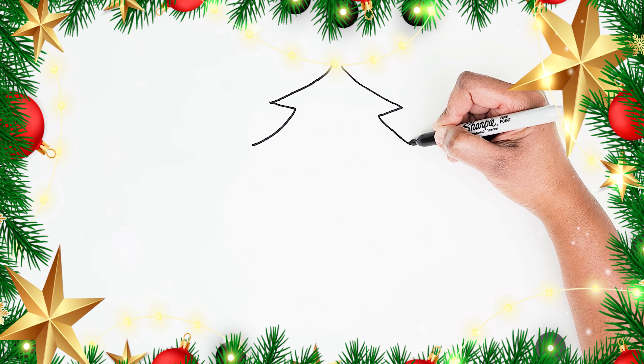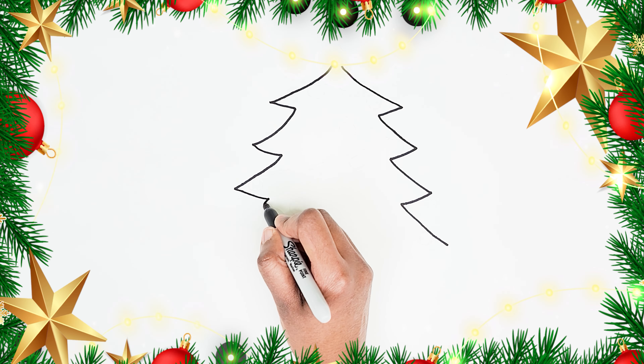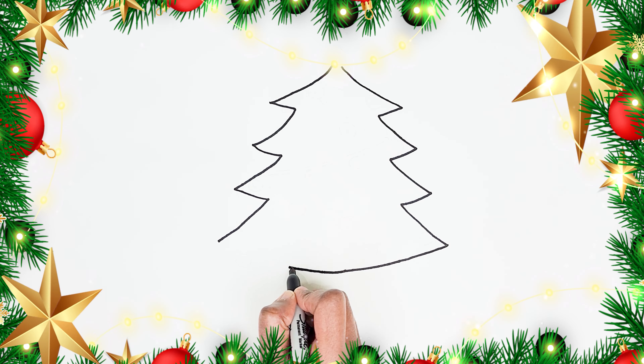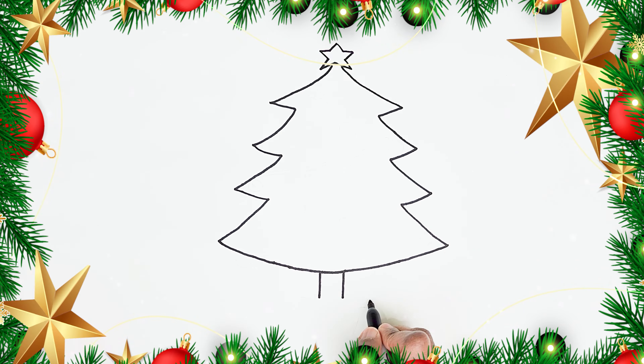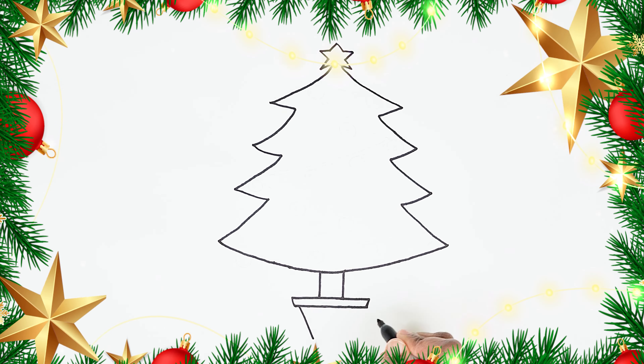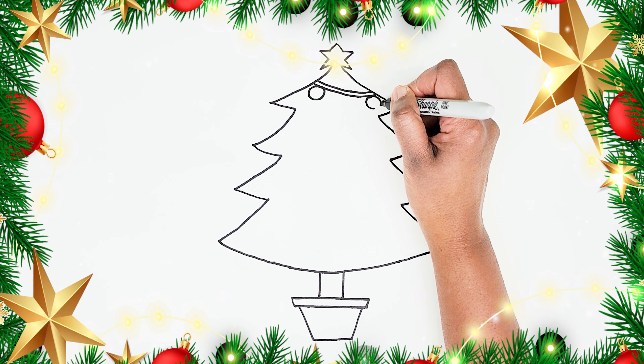Hello friends! Today I'm drawing a Christmas tree. You can draw along with me. Hi Santa! Now let's add some ornaments.